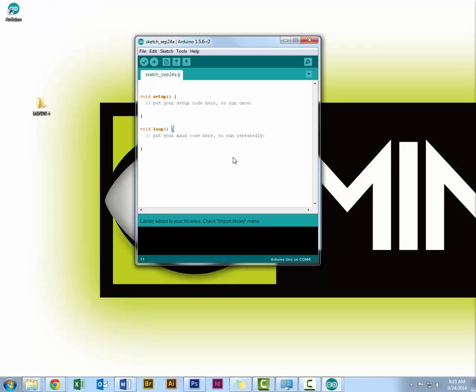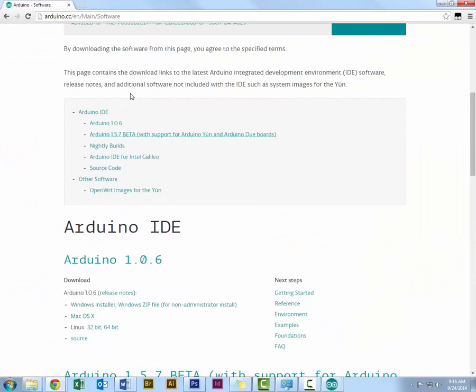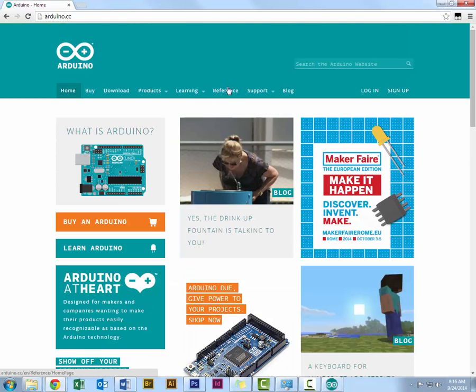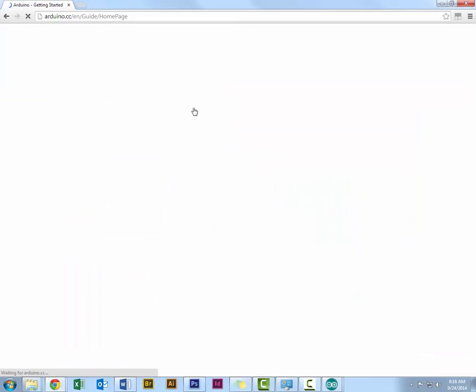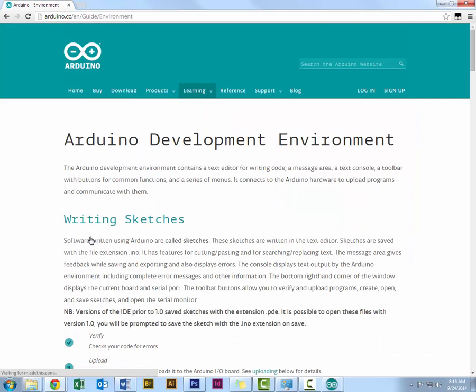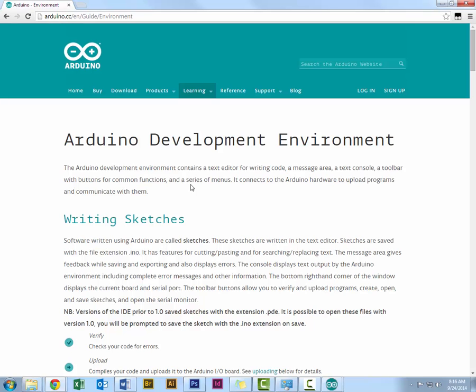Now that we know how to install the libraries, we'll go over a few of the buttons. Open arduino.cc and go to Learning, Getting Started, then Environment. If you have any questions with Arduino, arduino.cc is always a great place to start. Anything I don't cover in the video, feel free to go to the website and check it out.